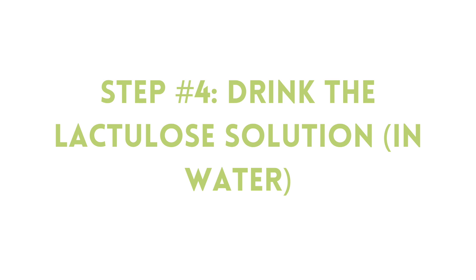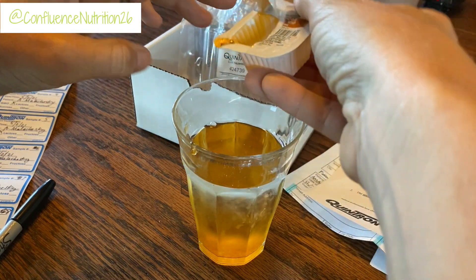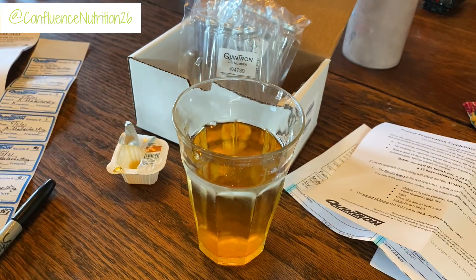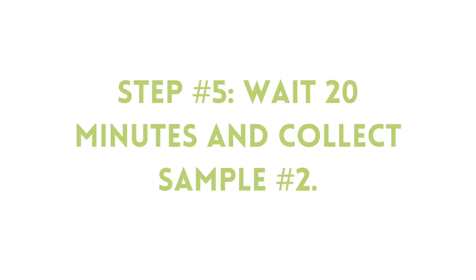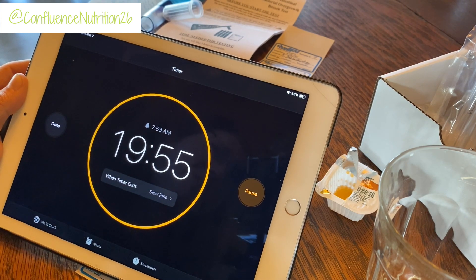Now I'm going to put the lactulose solution into my eight ounces of water as instructed on the test instructions. And then bottoms up — here we go. It doesn't taste bad. It just tastes mildly sweet. And then I'm going to start my timer for 20 minutes and I will take the first sample then, and I'll repeat that through the whole test every 20 minutes.